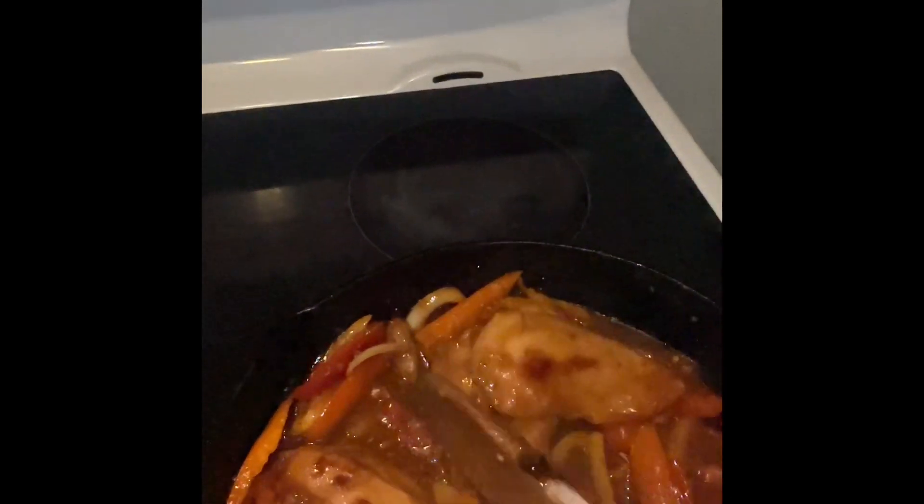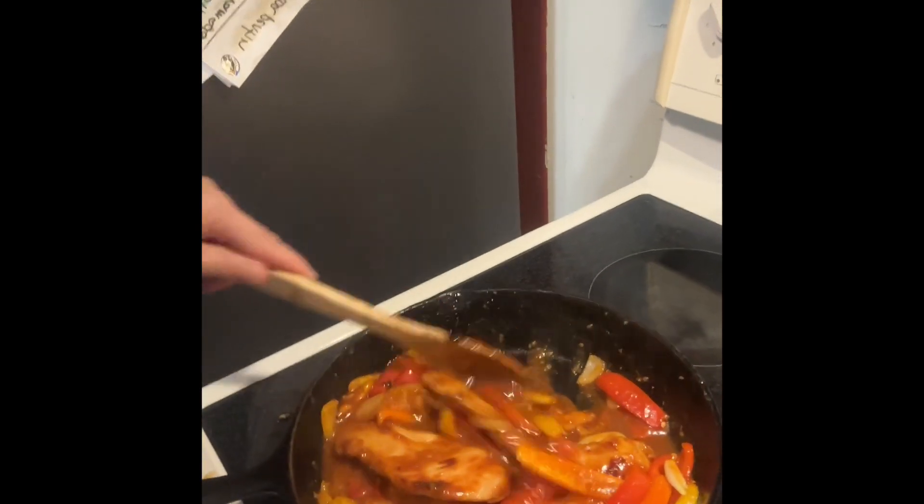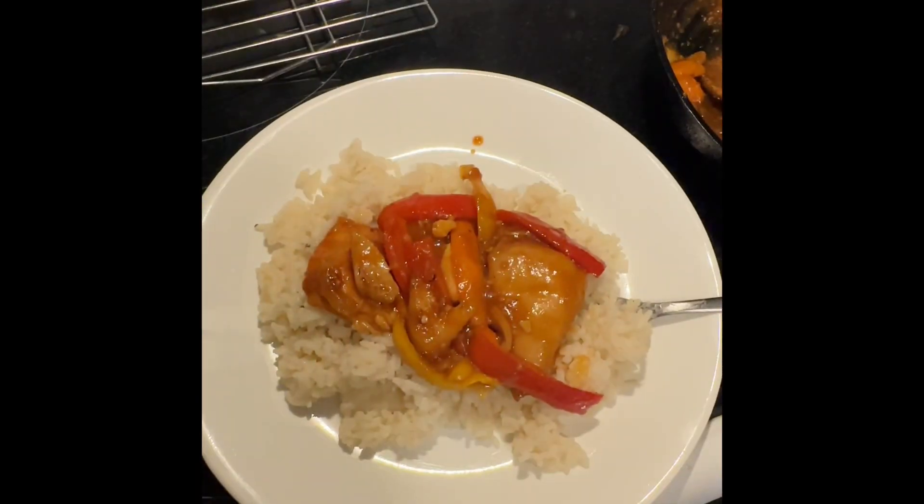I'm turning up to about two to let the peppers cook, then I'll check on the rice. I left the cover off the rice and turned the heat up a bit with the chicken, peppers and onions because the onions weren't cooking. I turned it up to about four on my stove. I'll wait a couple of minutes and plate this up.